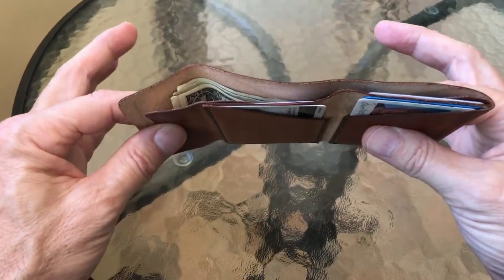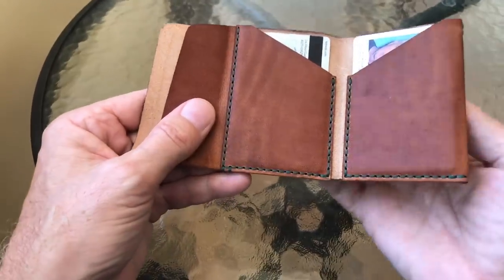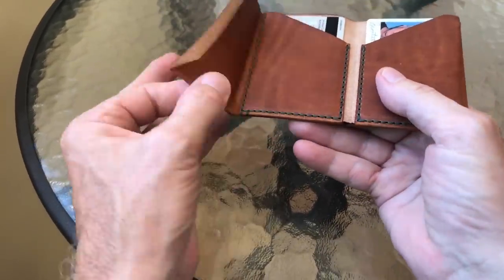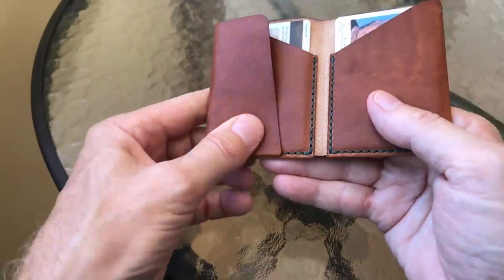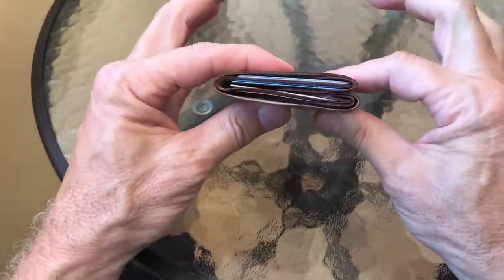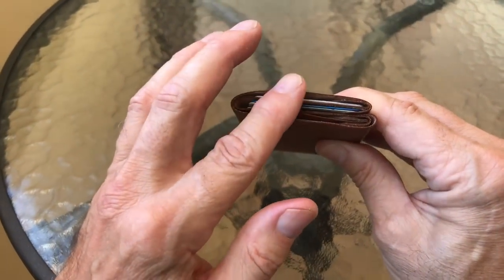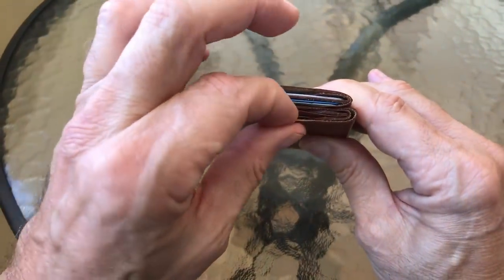So I've got one, two, three, four, five, six cards in it and six bills. Let's fold it up. The way you should do this — and why I've been using it and breaking it down for a couple of days — is you take this inner pocket, since there is no elastic on this one, put it in the middle, and then fold this piece onto it. It takes a couple of days to break this down.